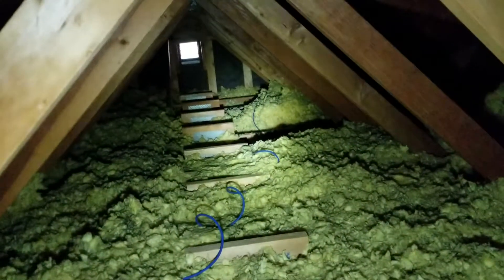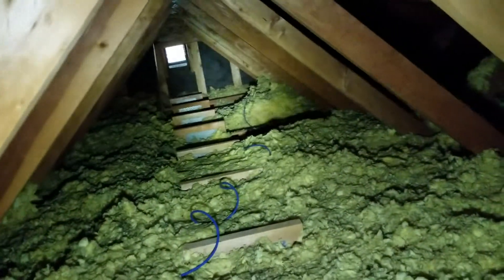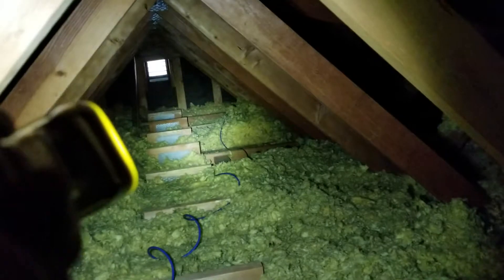Looking over here into the kitchen area — a lot of times when there are kitchen remodels, they just mess everything up in the attic. So we've got big holes and gaps in the insulation over the kitchen, and then what happens is all this tamps down and settles and we don't end up with very much.